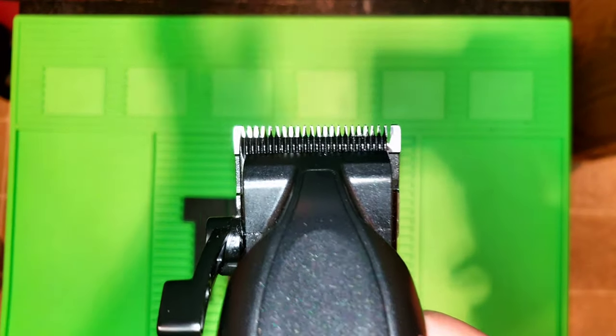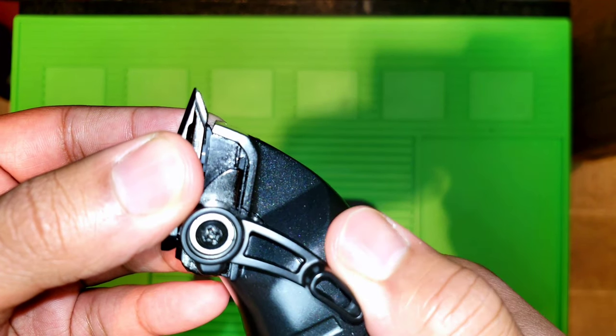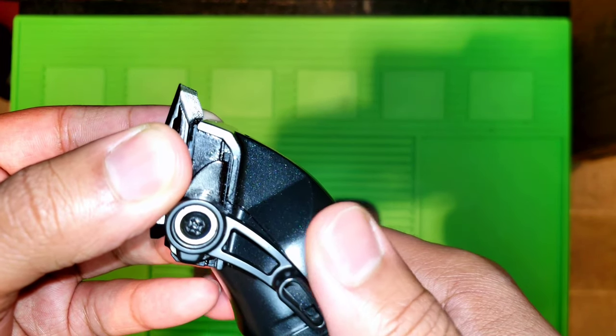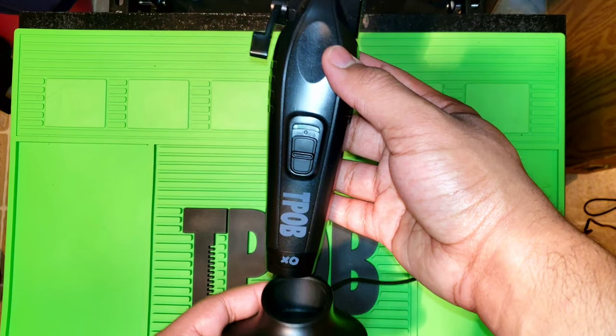It's the graphene deep tooth cutting blade. Moving on to the lever — of course it's five clicks, it has a very nice ergonomic feel to it. The clipper is very ergonomic in the way it fits in your hand — fits in my hand perfectly. It also has an LED that turns on when you're using the clipper.